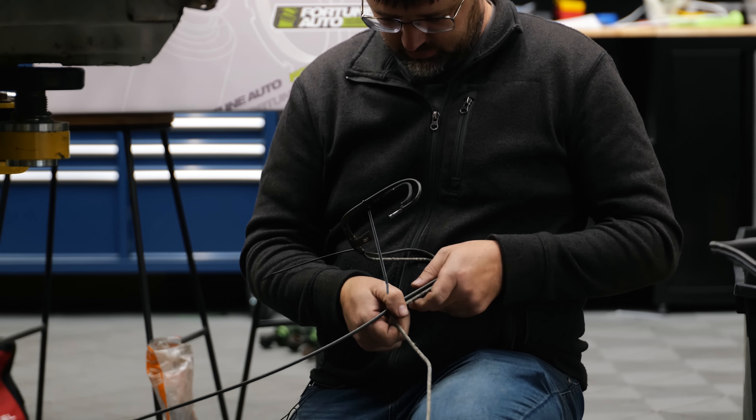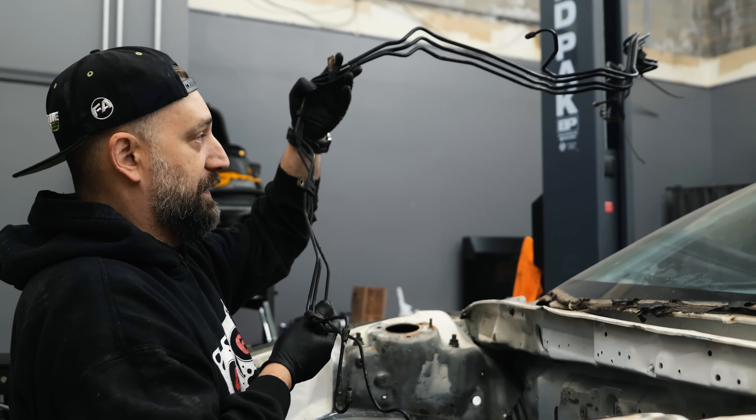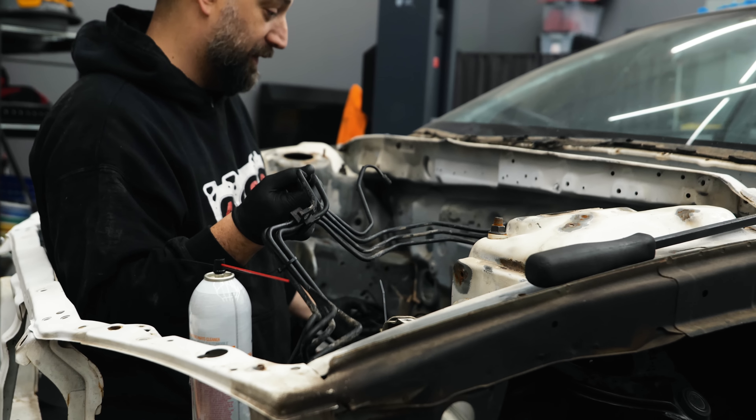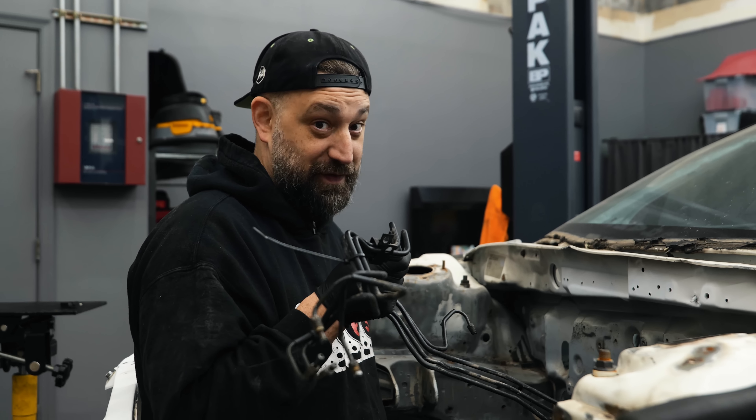We are going to put all of this ABS harness and line and everything from the old chassis into this chassis, move the pump over, get everything on the firewall done so we can start getting ready to put the motor and transmission in.